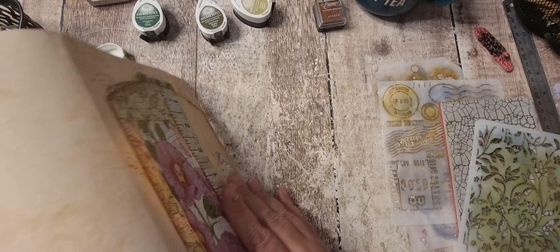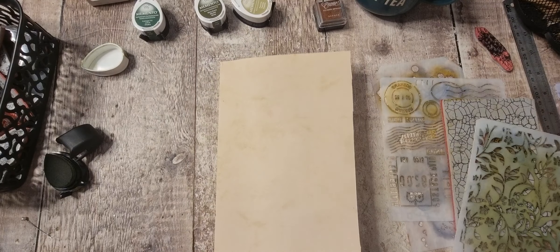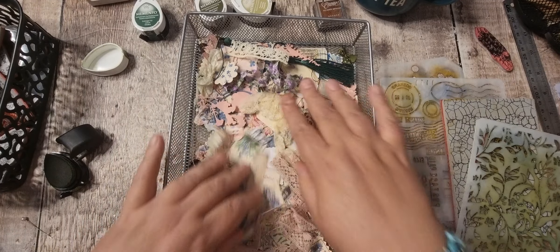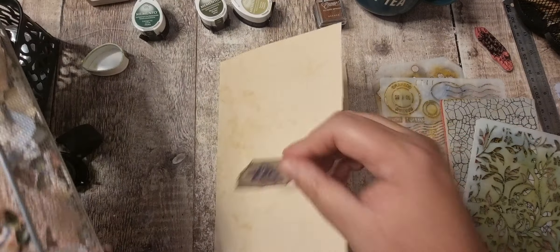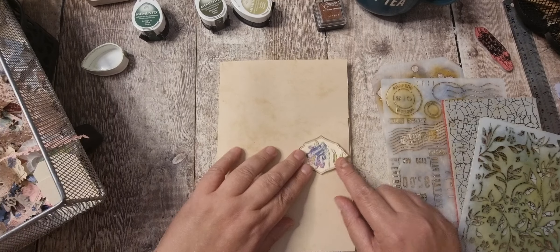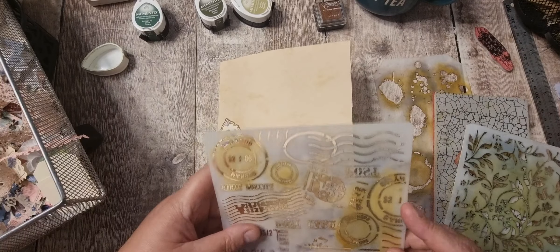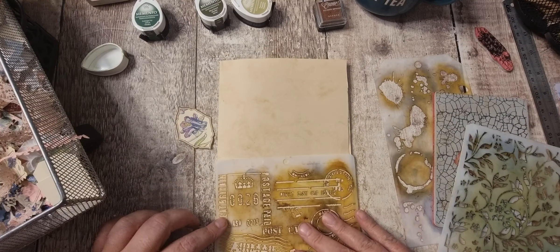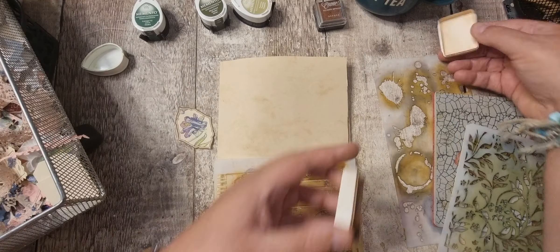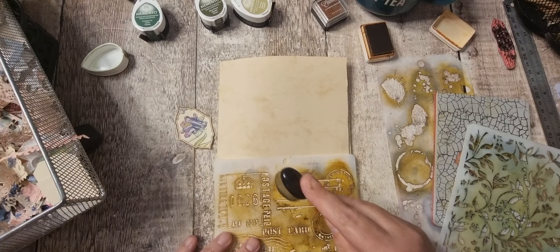This is obviously the back, and then that's the back as well. What can we put on here? I've got my tray of bits — what are left. I'm going to do some postal marks. I don't want to go over the top with the stamping, just so there's a bit of something on the page.